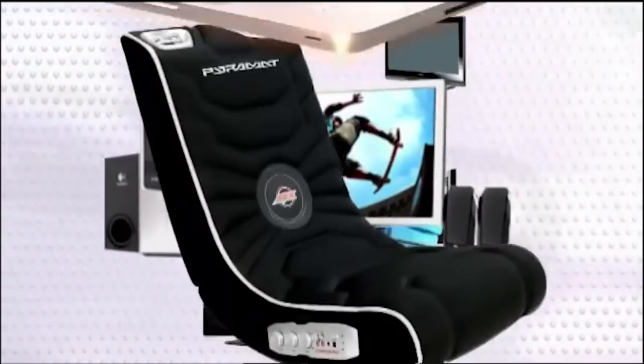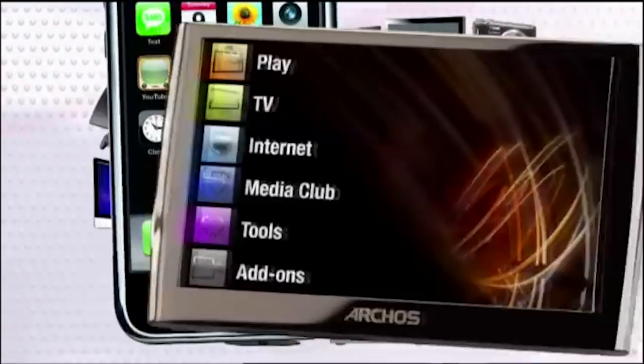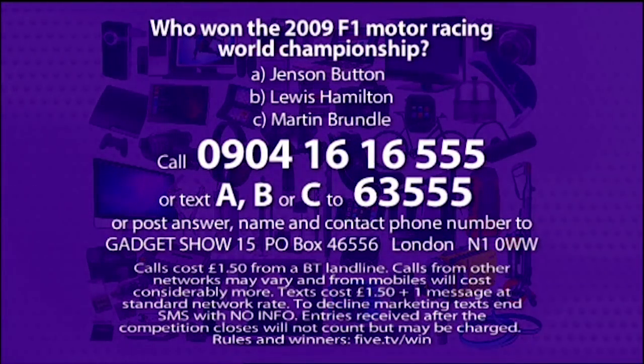Remember to enter this week's incredible competition. We're giving away six tickets to next year's Gadget Show Live at the NEC in Birmingham, 8th–11th April — a prize fund worth nearly £16,000. Answer: Who won the 2009 Formula One Motor Racing World Championship? A: Jenson Button, B: Lewis Hamilton, or C: Martin Brundle. Call 0904 1616 555, text A, B or C to 6355, or post to Gadget Show 15, PO Box 46556, London N1 0WW. Calls cost £1.50 from a BT landline. Lines close midday Monday 16th November. Good luck.